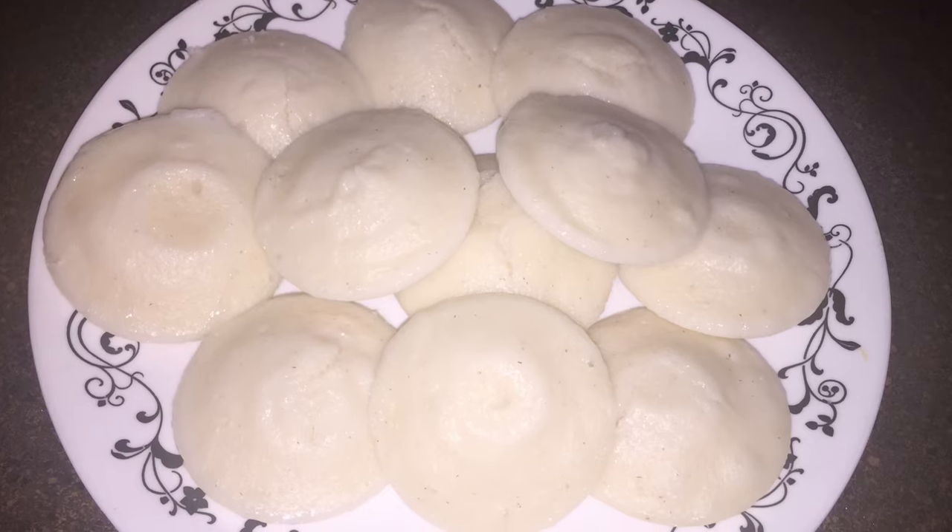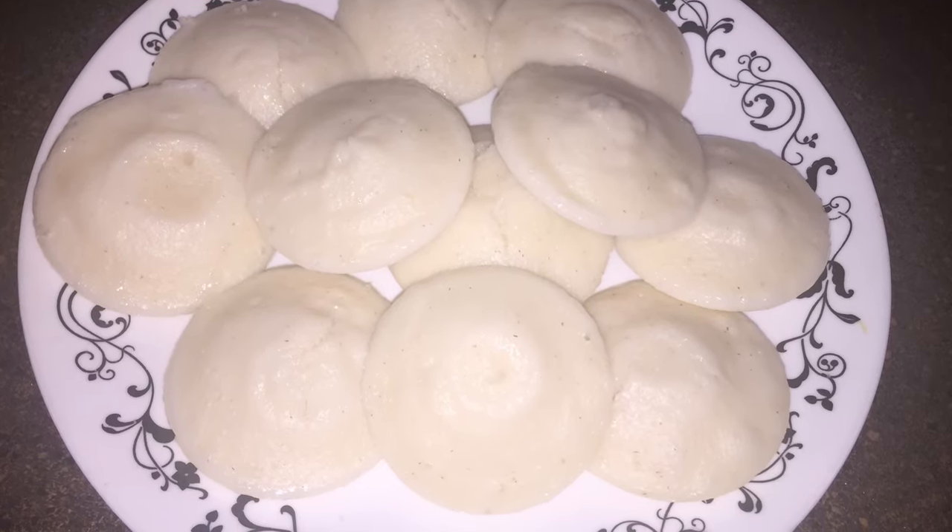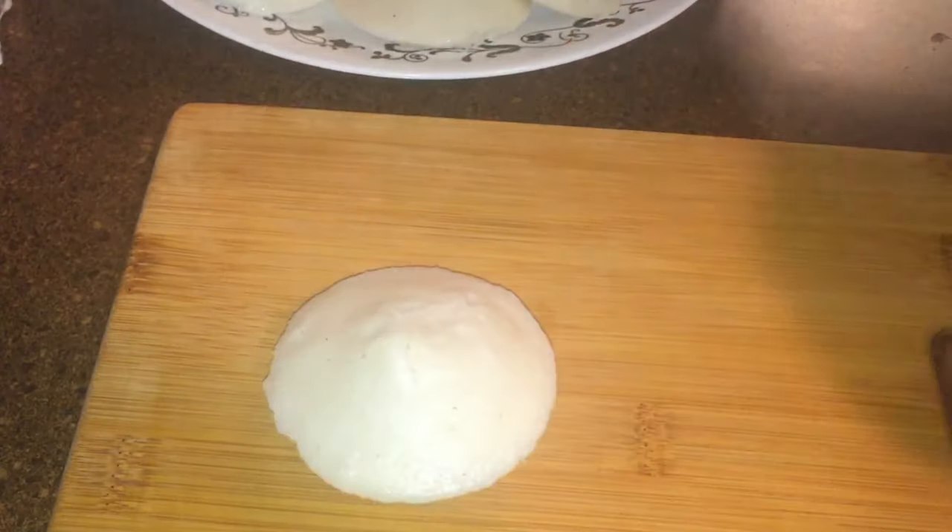Hi friends! Welcome back! In this video, I am going to make an evening snack recipe.